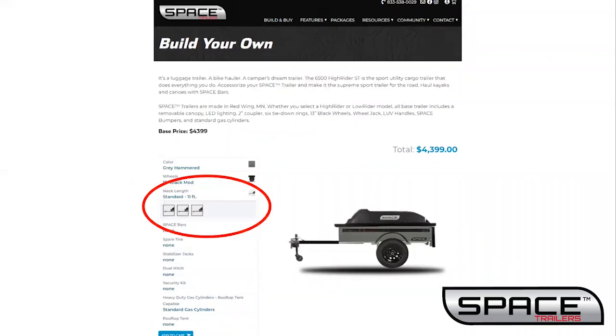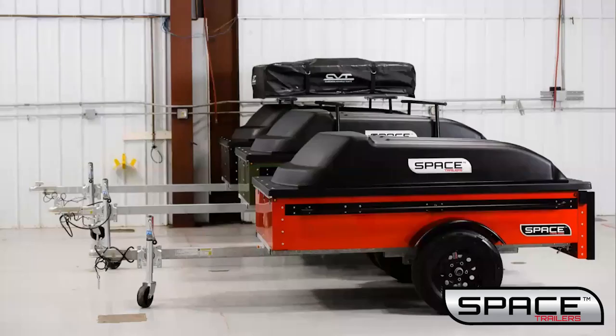Next is the neck length or tongue length. The base trailer comes with a standard tongue — a total length of 11 feet with a four foot tongue in front of the box, and can haul up to a 10 to 12 foot kayak. With the long neck tongue, the trailer is a total of 12 and a half feet with a five and a half foot tongue, hauling up to a 12 to 15 foot kayak. The long neck XL is 13 and a half feet total with a six and a half foot tongue and can haul up to an 18 foot canoe or kayak.